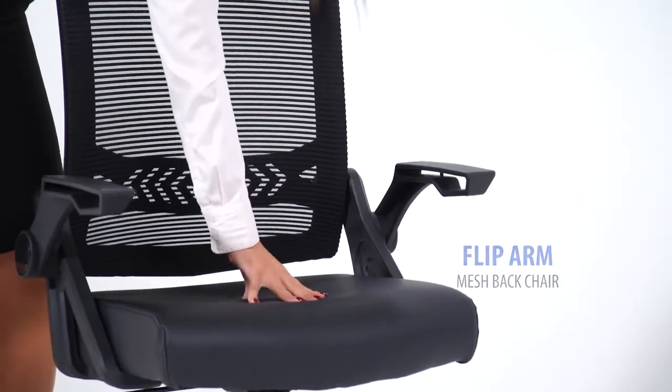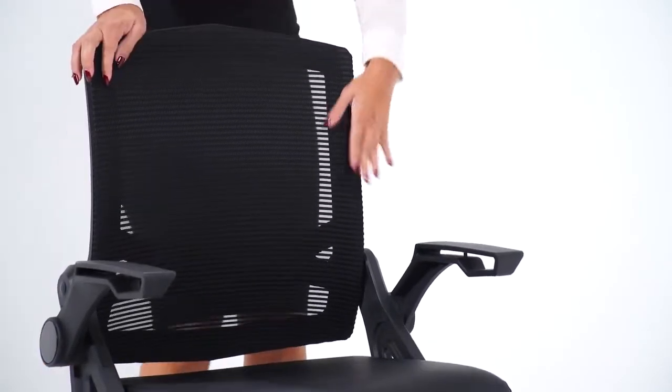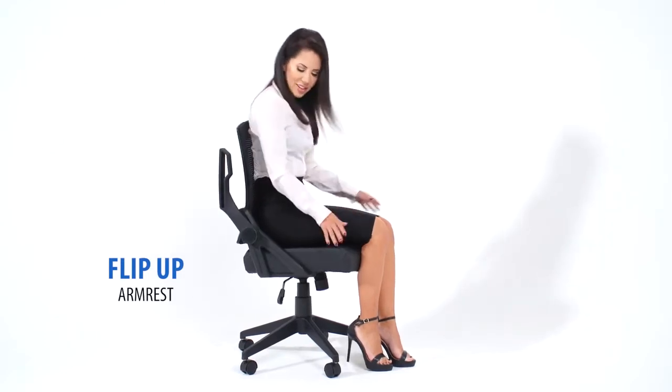This mesh TASS chair comes with an open breathable mesh back designed to prevent body heat and moisture buildup. It has a pneumatic gas lift seat height adjustment, allowing for versatile adjustment of the seat height to suit your comfort and work environment.